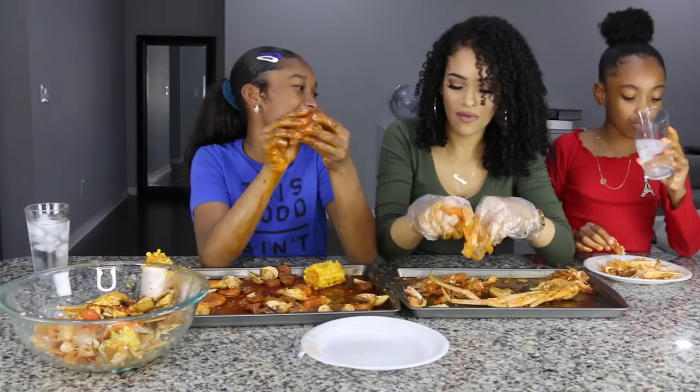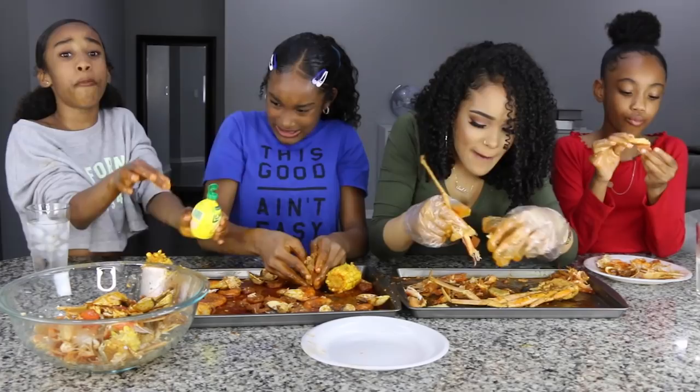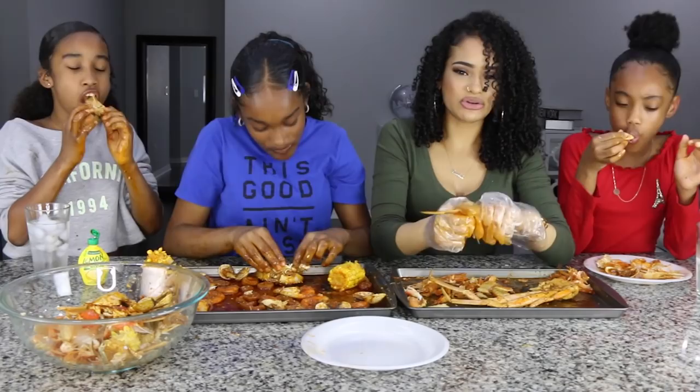Guys, this is very messy. Some people put egg in their seafood and cucumber. Like a whole egg? Where did the cucumber thing come from? That must be like a YouTube trend — the cucumber thing — because I've never heard or seen that before. Egg I've seen before.